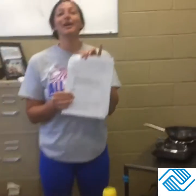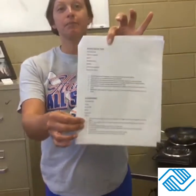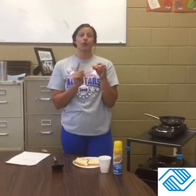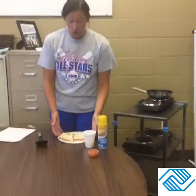Hey kids, so today for your hands-on we are going to be making groovy cheese toast. This is in your packet that was delivered to your house. The only thing we sent home with you for this was the cup of marinara sauce, and we are not going to need that until the end.